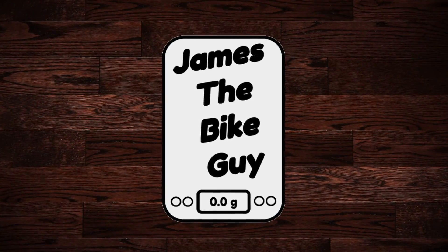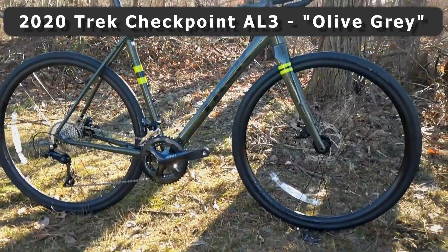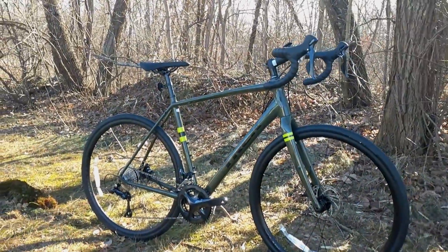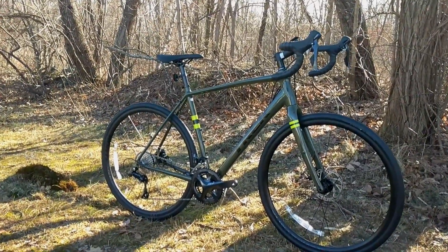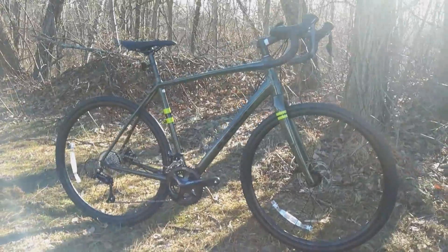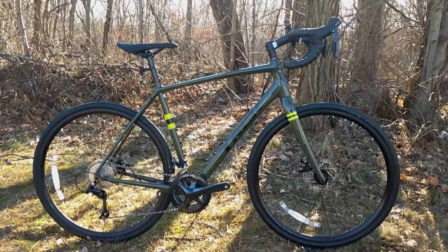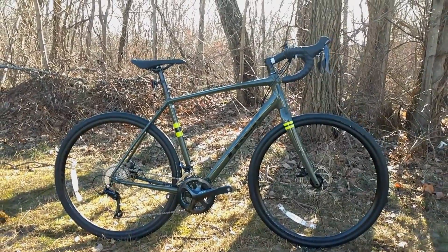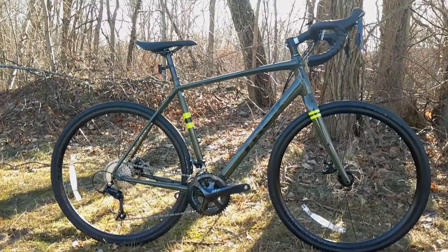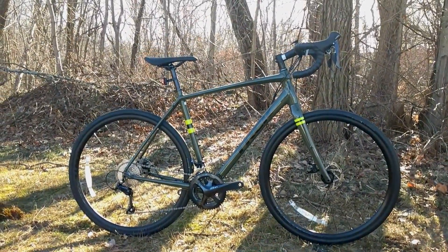Today on This James the Bike Guy, we're taking a look at the Trek Checkpoint AL3. The Checkpoint is a gravel series from Trek that basically designs a bike that's going to be rugged, comfortable, and able to run wide tires to tackle some gravel terrain. It's got a geometry that's somewhere between their Trek Domani Endurance bike and their Crockett or Boone series of cyclocross bikes.